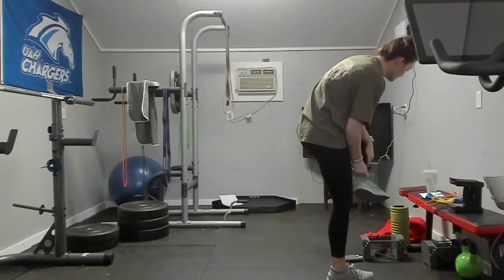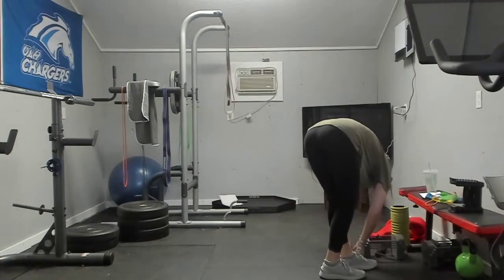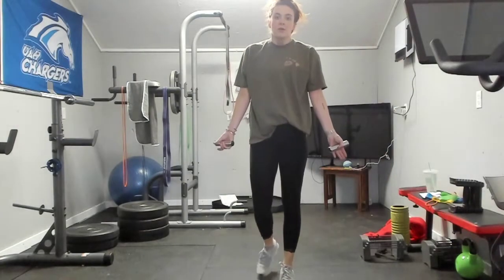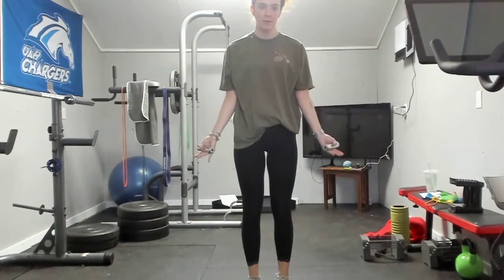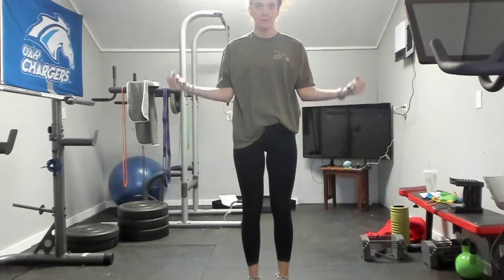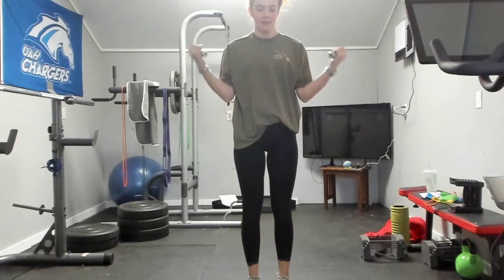Slide that band off. Next up we're going to do one set of ten with a wide bicep curl. One, two, three, four, five, six, seven, eight, nine, and ten.